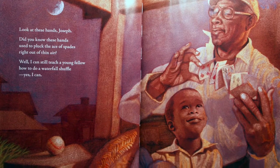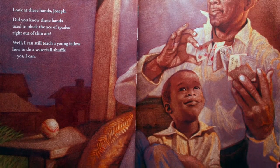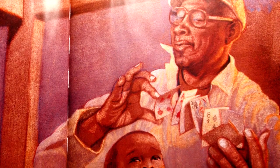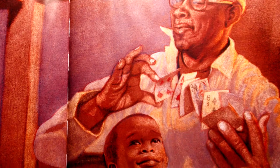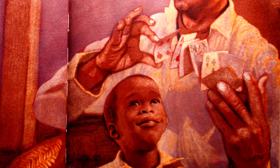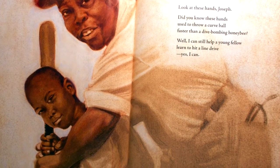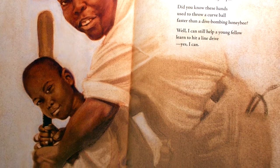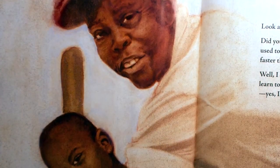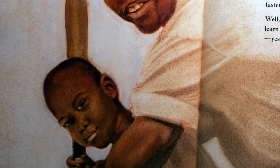Look at these hands, Joseph. Did you know these hands used to pluck the ace of spades right out of thin air? Well, I can still teach a young fellow how to do a waterfall shuffle. Yes, I can. Look at these hands, Joseph. Did you know these hands used to throw a curveball faster than a dive-bombing honeybee? Well, I can still help a young fellow learn to hit a line drive. Yes, I can.